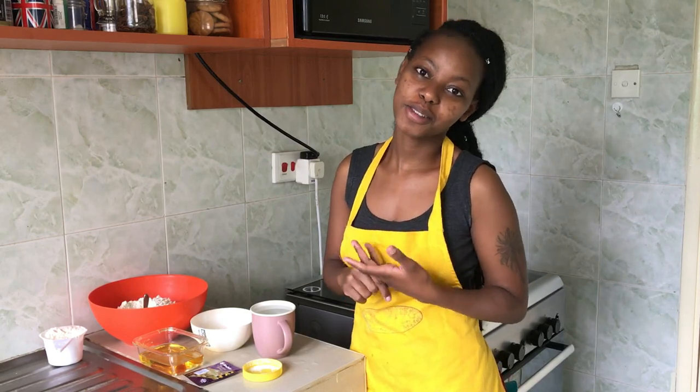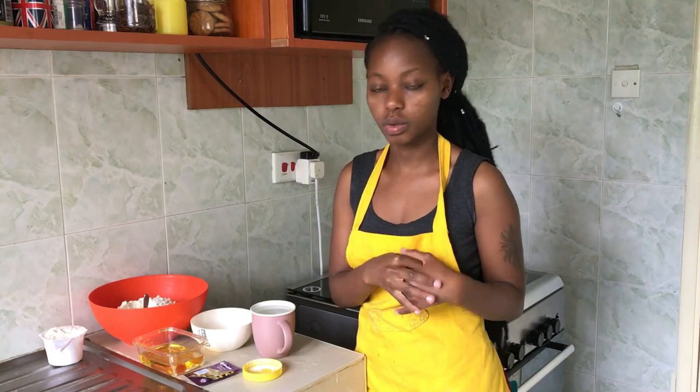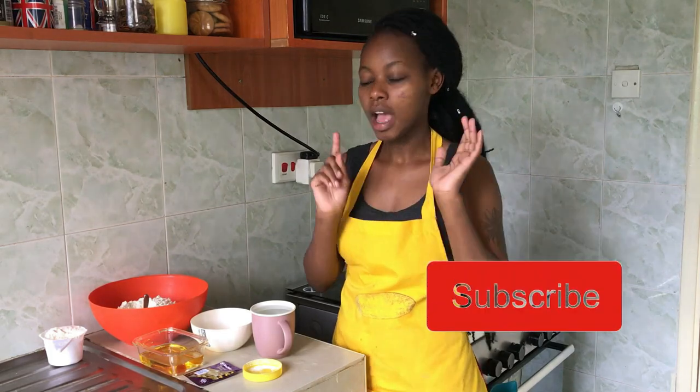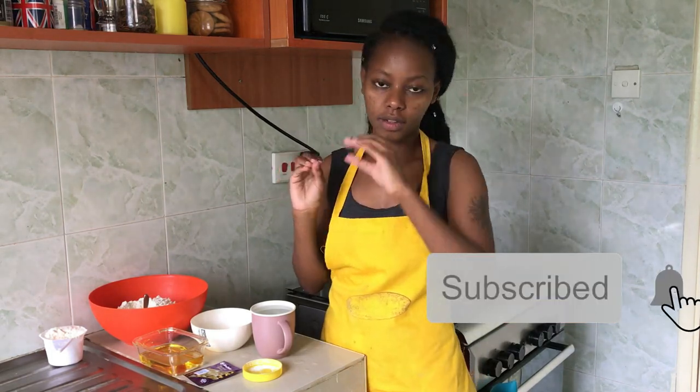Hi everyone, welcome back to my channel. If you're a subscriber, welcome back, and if you're new here, my name is Juliet Kane. I post new recipes on my channel, my blog, my Instagram, my Twitter, and all my social media platforms, so subscribe here and follow me over there. We hit 3,000 subscribers about two weeks ago, so thank you so much to everyone who subscribed and believes in my content.